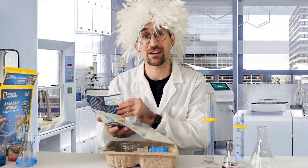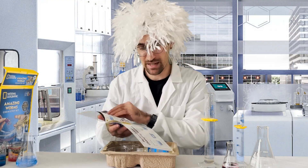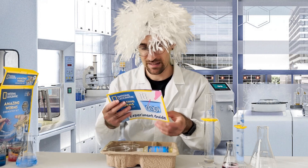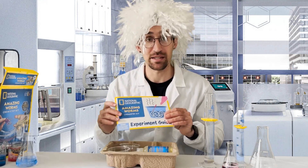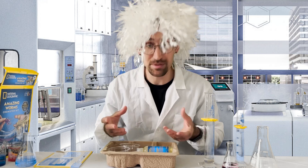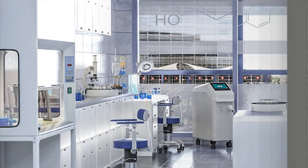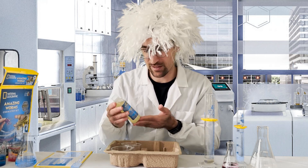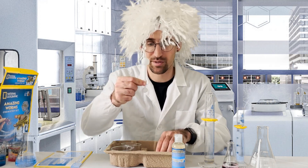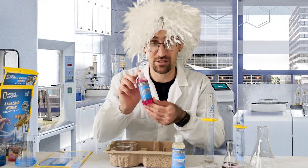There are five different experiments here, including making worm eggs, bursting a giant worm egg, making gooey glowing worms, making color-changing worms, and zombie worms. The actual substances required for all five experiments are relatively simple: you have the green sodium alginate solution, a little measuring spoon with two sizes, and the color-changing alginate solution.